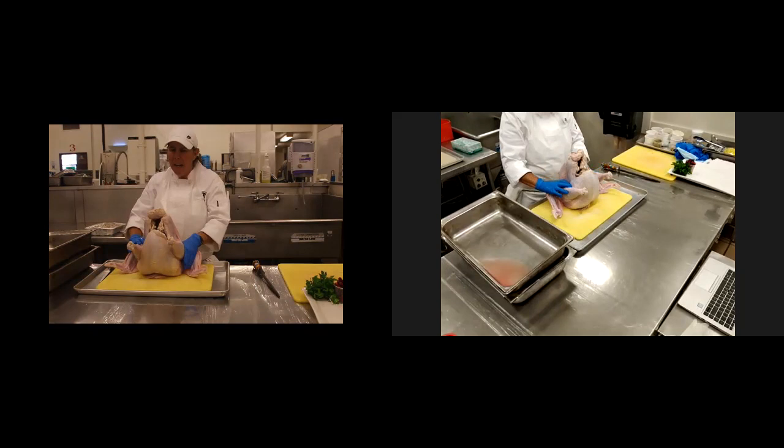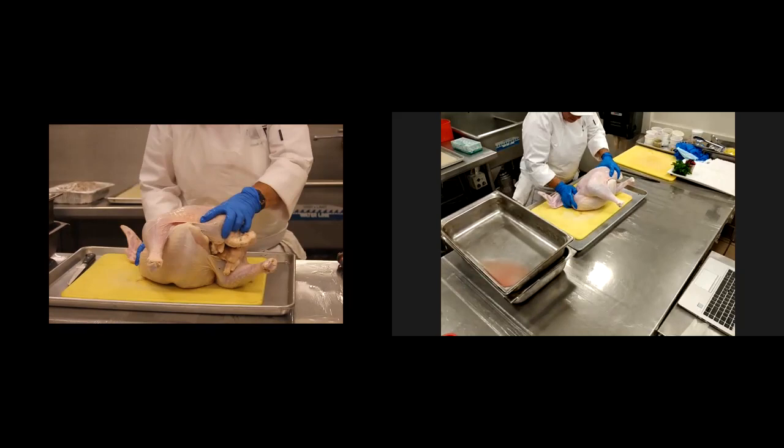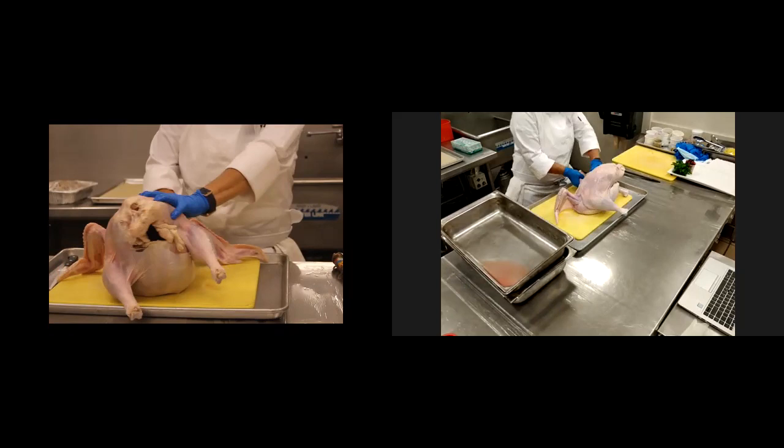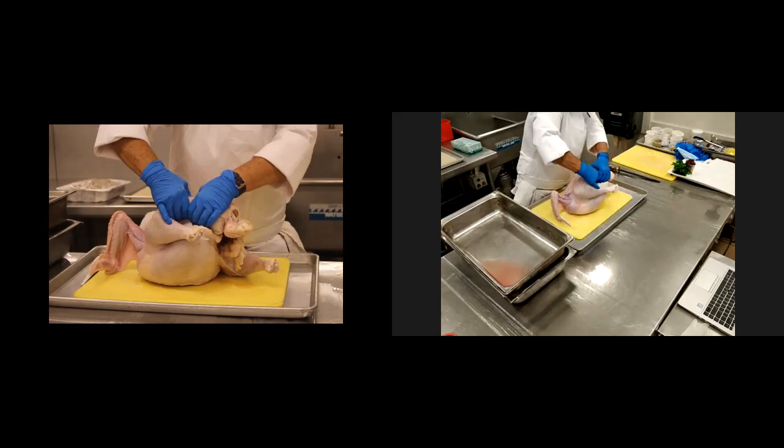If you stand up your turkey, to make life a little easier, you want to take the wings and kind of spread them apart so that when you come around the wing joint, you'll be able to dislocate the legs. So when they talk about breaking balls — bada bing, bada bing. And we're going to separate that out, also on the drumstick and the thigh.